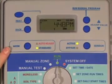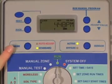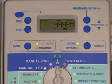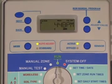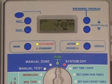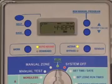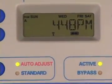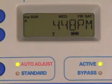The mode button is used to select standard or auto-adjust watering. The SLW weather monitor must be installed and communicating with your controller before the mode button can be placed in the auto-adjust position. When the weather monitor is connected and communicating, you will see an antenna icon in the display.